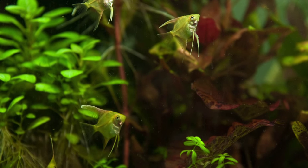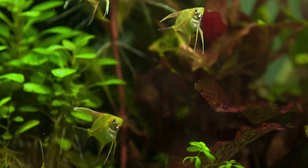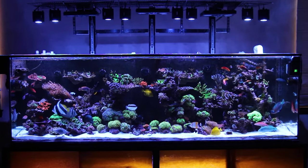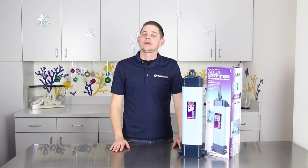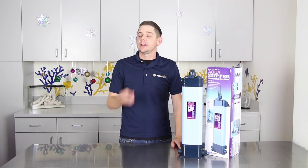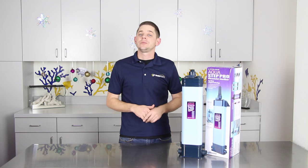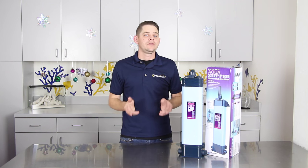UV sterilizers can be very helpful for freshwater aquariums, fish-only saltwater aquariums, and even reef aquariums with a lot of fish. The Lifeguard Aquatics AquaStep UV Sterilizer is available in two sizes — the 15 watt and the 25 watt — and they're suitable for aquariums up to a maximum size of 150 gallons.